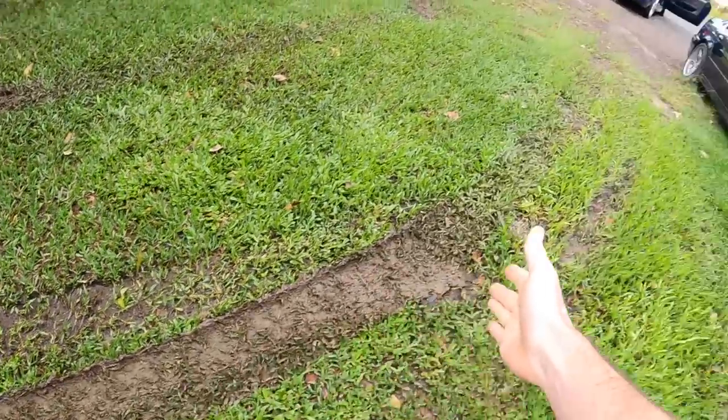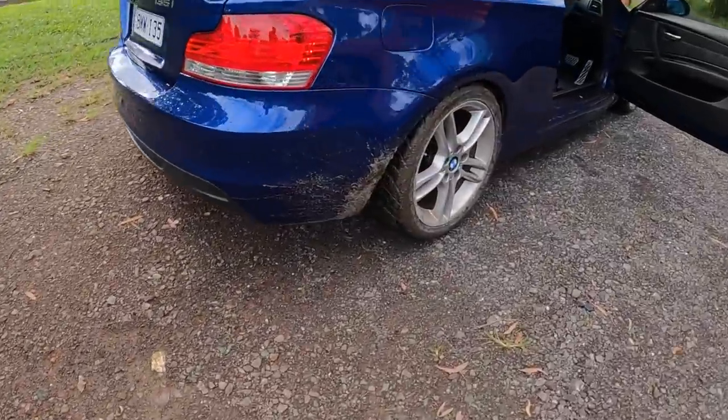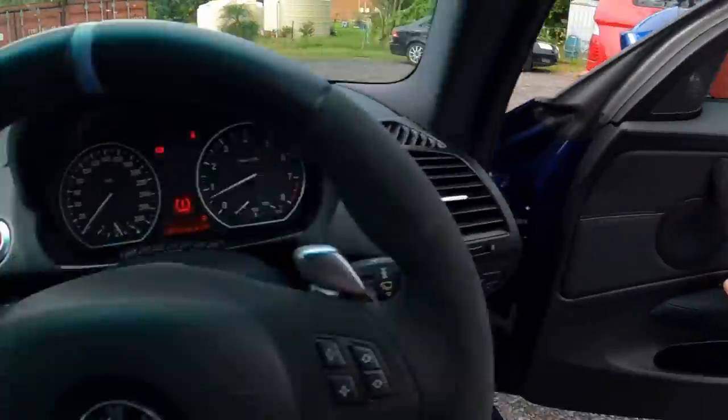This is how wet the grass is — and it didn't rain that much yesterday, though it rained through the night. The wet weather we're getting in South East Queensland is mental. Everything's just filthy. Alright, we can concentrate on driving now.